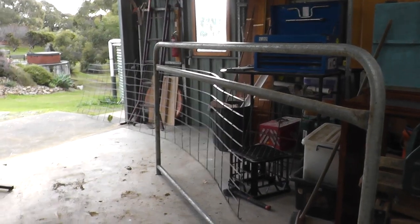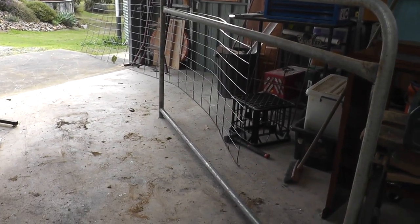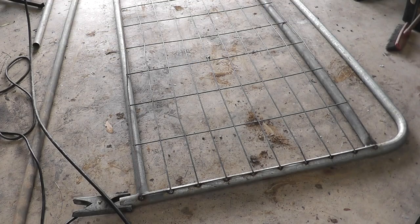One thing you have to think about when making gates for a farm is that the mesh or whatever you're attaching goes on the inside, so it's pressing against the frame when animals put load on it. That way you're not loading up those welds — all the welds are really doing is holding the mesh in place. When animals press against it, they're pressing against the gate structure itself.